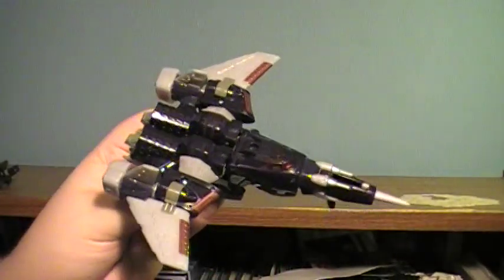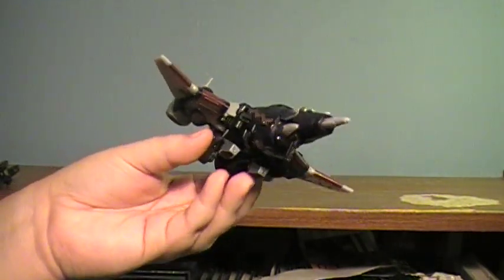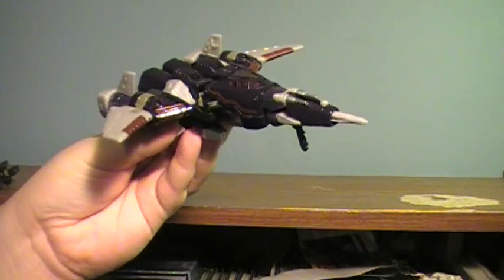In my opinion, this is one of those figures where it is a true update to a G1 Classic. Others like that would be Inferno — I think Inferno is a fantastic update, and I plan to do him very shortly.